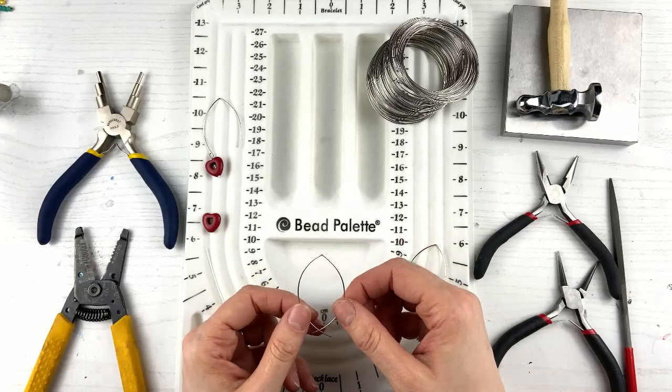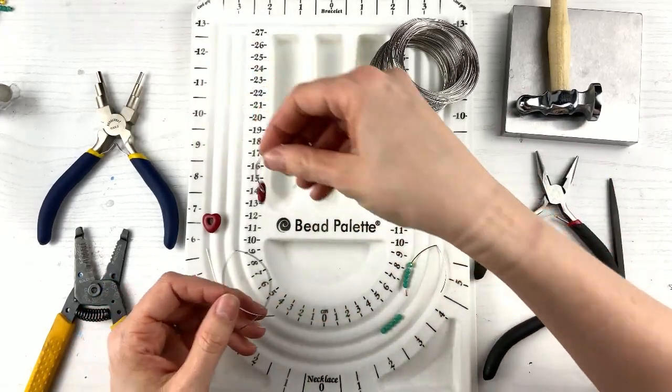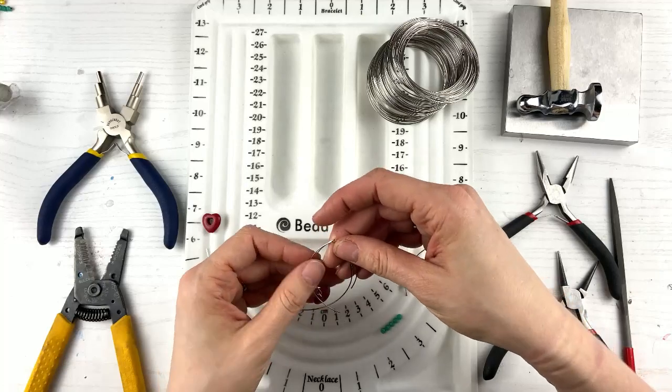I want to make sure that my other one is exactly the same length. Some people that do these earrings can do it at the exact same time — they cut the wire the same time, they bend at the same time. I am not that talented, I am not the one. So I just do them one at a time and then I measure the second one to the first one. I've tried doing two at a time and have failed miserably.